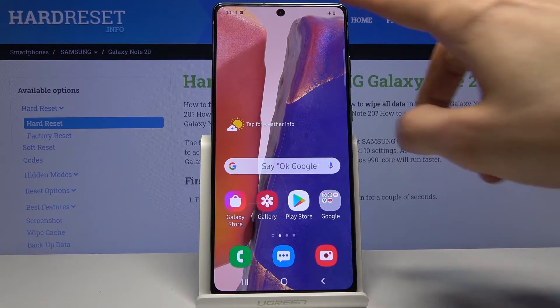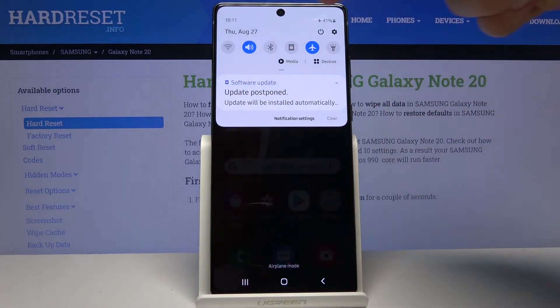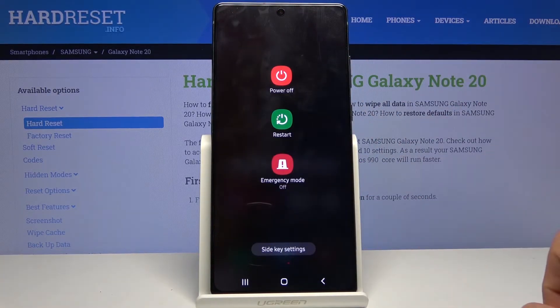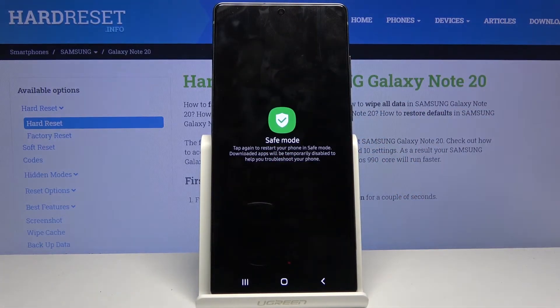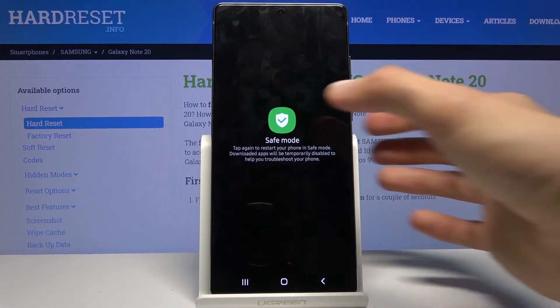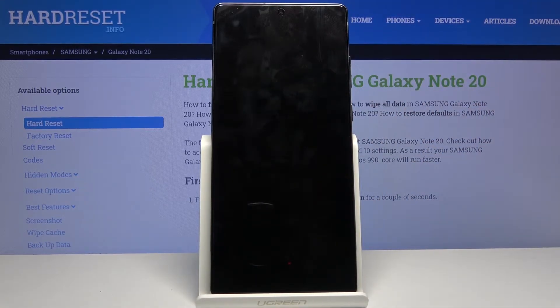To get started, simply pull down the notification panel, tap on the power key, and when you see the couple of boot options, hold power off. When you hold it, it will change into safe mode — tap on it again to actually boot into it and simply wait for the device to get back to Android.